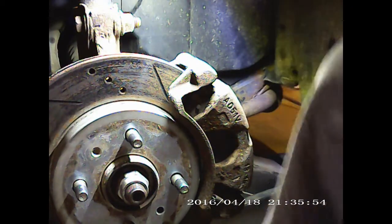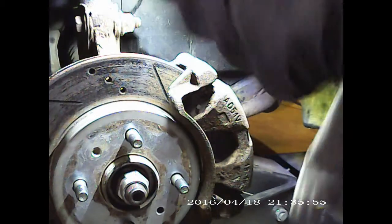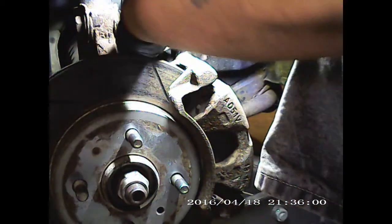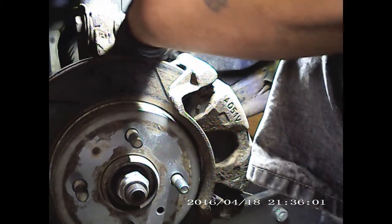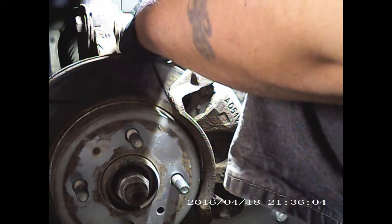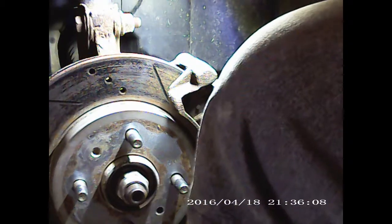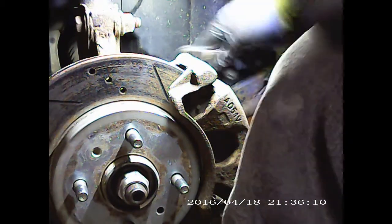Hey everyone, welcome to Redneck Garage again. I've got my wife's Saturn back in here and today we're checking brakes. 2002 Saturn SL.